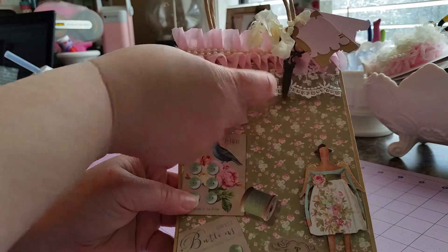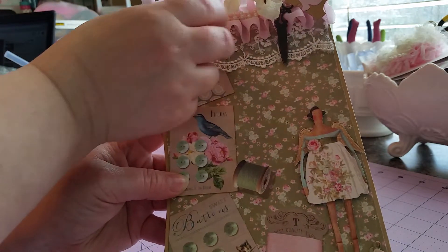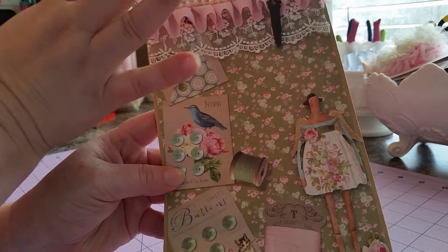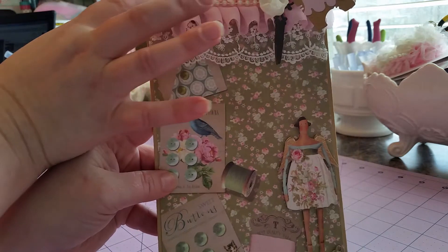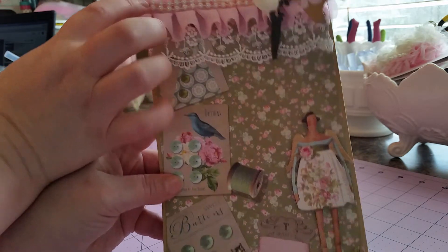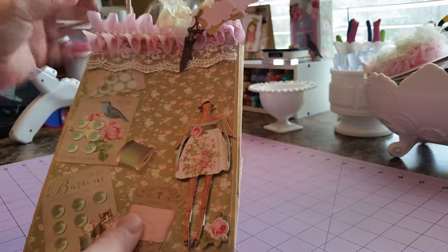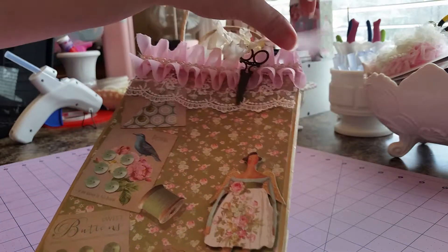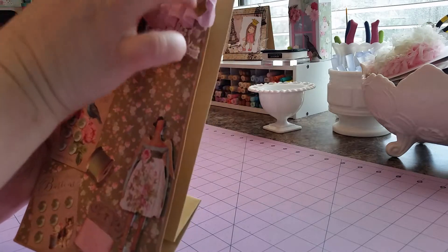I put some of my lace that I got from Hobby Lobby right there. And then some of this pink — the name is just escaping me right now. And then I took some of the beaded trim and done two rows through it. And then that's just the seam binding here that I tied. And it's got a little pair of scissors that I got out of one of those spare part packs at Hobby Lobby.